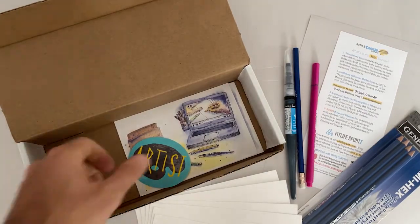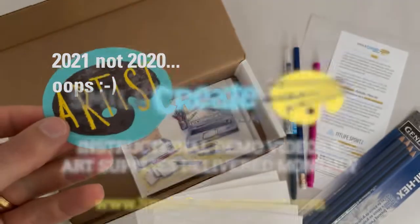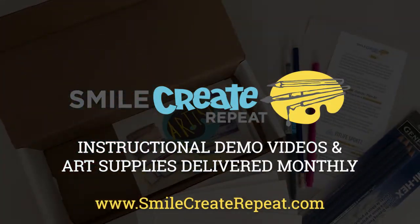There you go, that's the July 2021 box. Hope you enjoyed it, have a great month, and remember to smile, create, repeat.